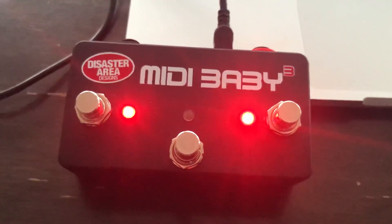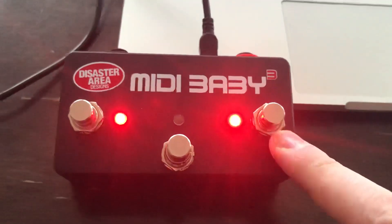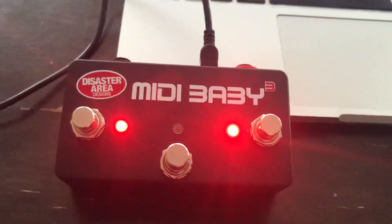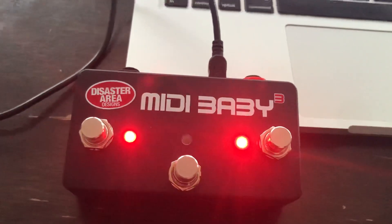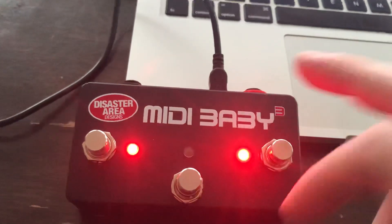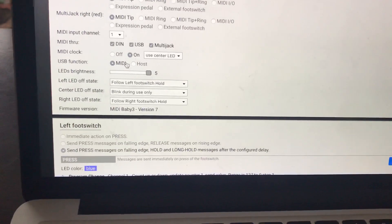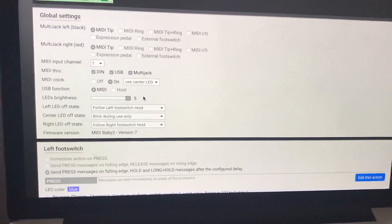I learned pretty quickly that although there are a couple of different ways to send tap tempo, if you want this LED to illuminate along with your taps you need to have it sending MIDI clock. So if you have another delay on your board and you want to send tap tempo as well, you can connect it via MIDI jack or multi jack. That's the value of that.